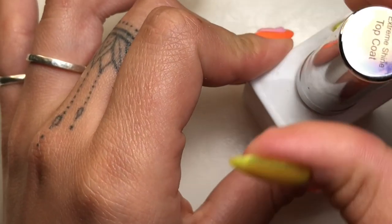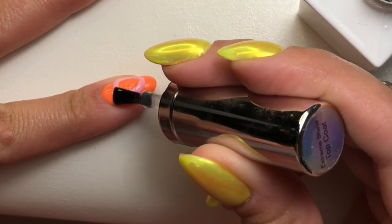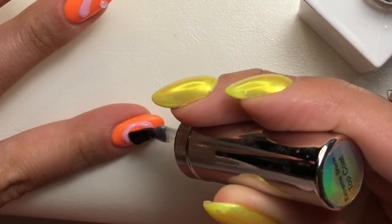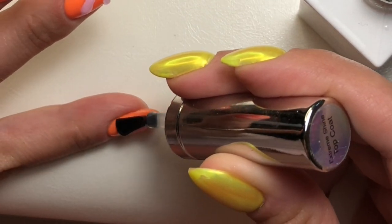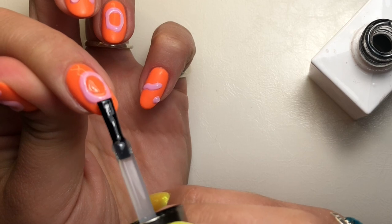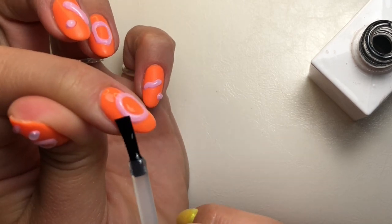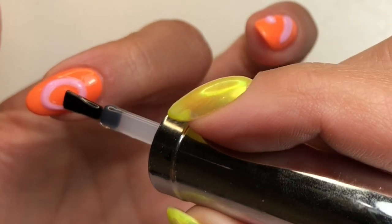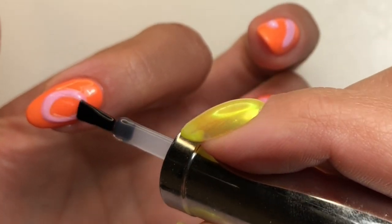Now we're going to come in with our top coat. It was pretty easy to apply, but I noticed I was dragging downwards and the gel was sitting in one spot at the bottom of the little loop, so I pulled it back a bit to make it a little more even.